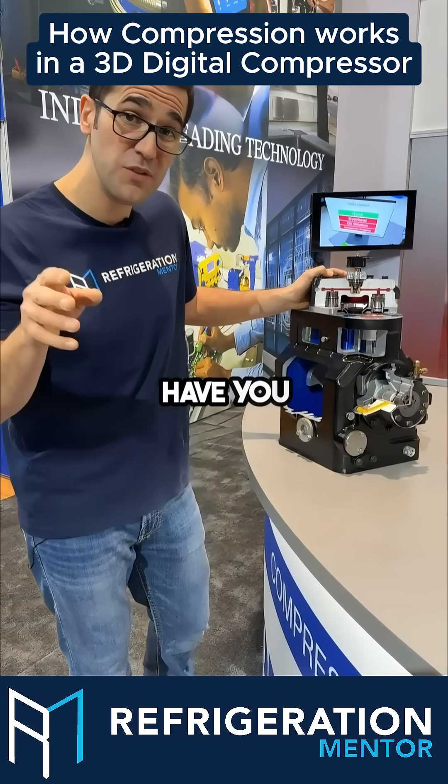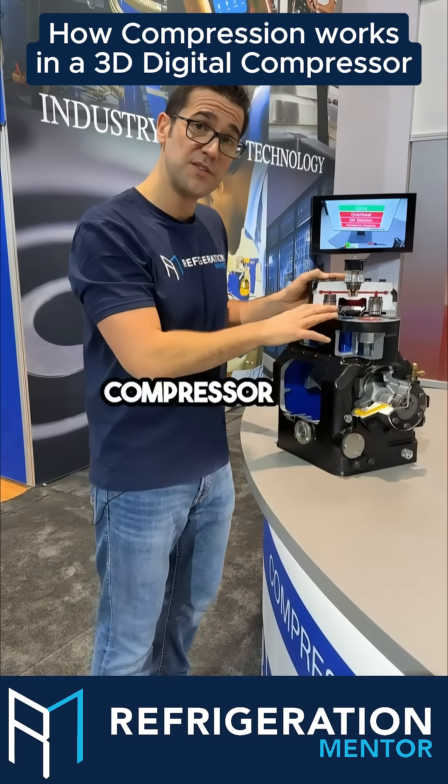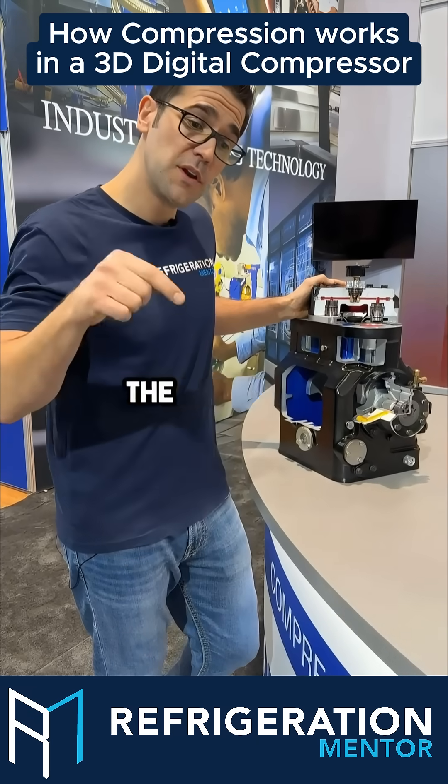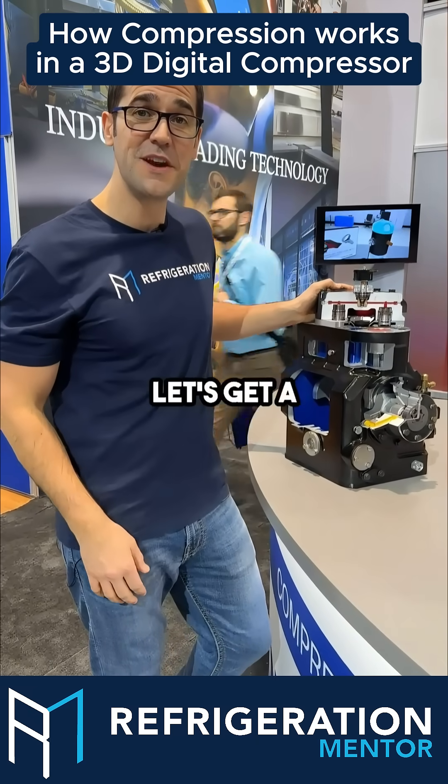I'd love to hear your question or comment. Have you installed a 3D digital compressor on a rack before? I'd love to know how it worked — let me know, put it in the comments below. My name's Fred Matthews, let's get a conversation going.